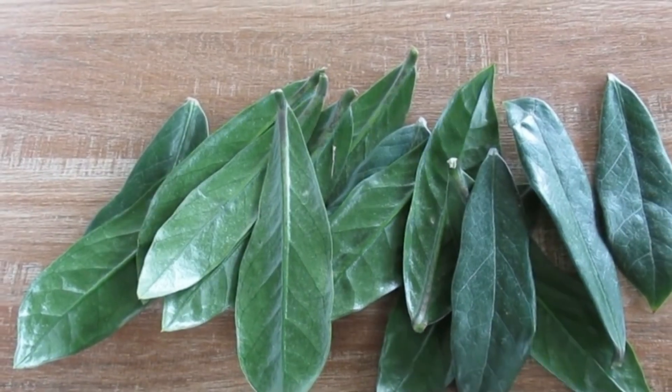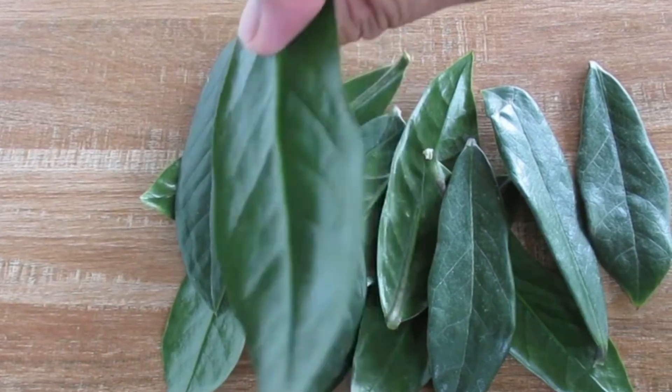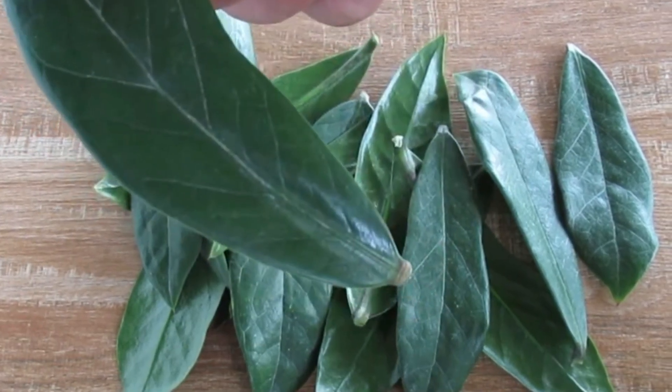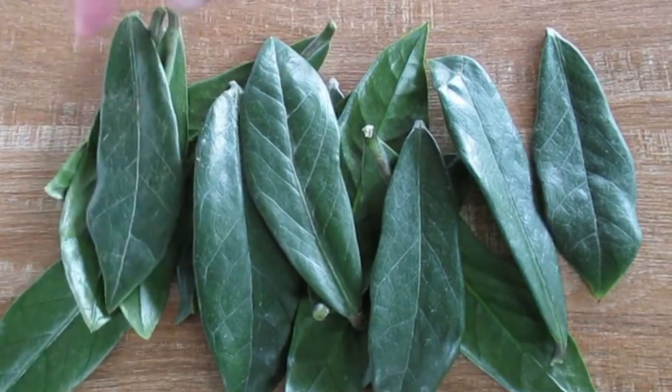Four years ago, I carried out an experiment to test aloe vera's effectiveness as a rooting hormone for propagating ZZ plant leaves. The experiment involved three separate groups, each using a different medium.